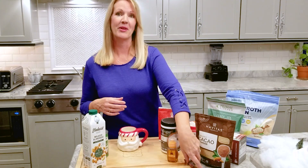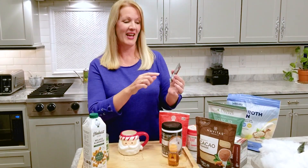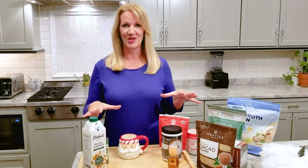You can do a grass-fed collagen peptide or a bone broth protein, which will dissolve in your hot chocolate. If you want to ramp it up even further, you can add some electrolytes. LMNT has a chocolate salt that has sodium, potassium, and magnesium — and that's a fun flavoring to add to your hot chocolate too.